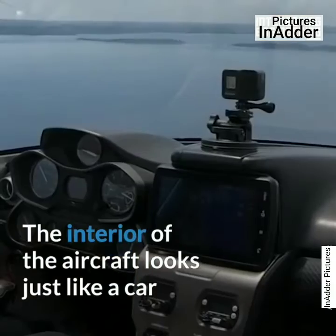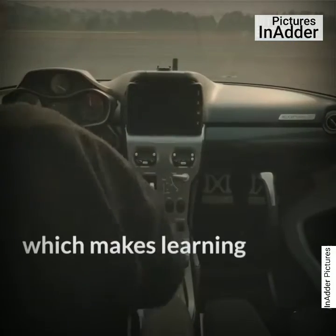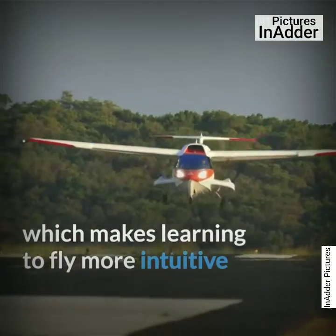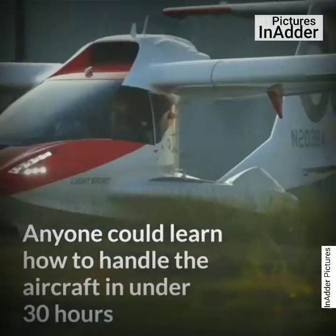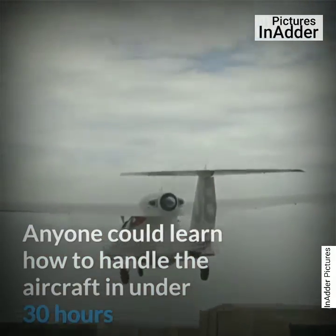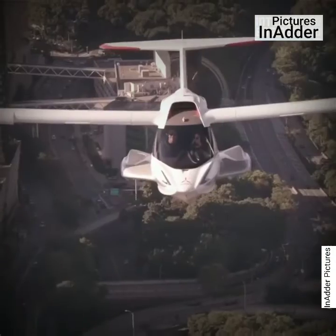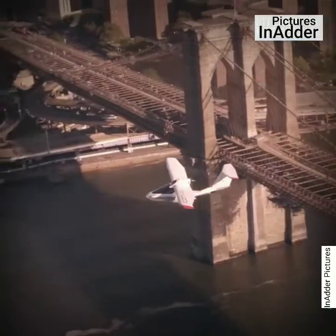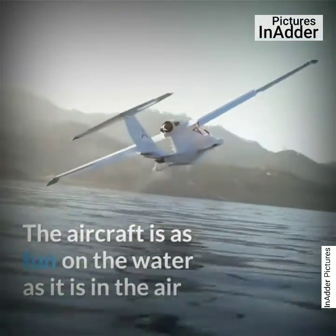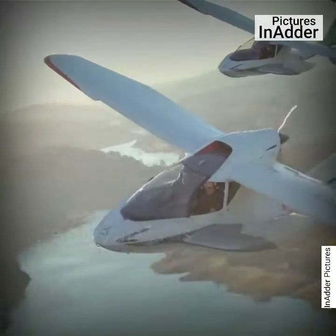The interior of the aircraft looks just like a car, which makes learning to fly more intuitive. Anyone could learn how to handle the aircraft in under 30 hours. The aircraft is as capable on the water as it is in the air.